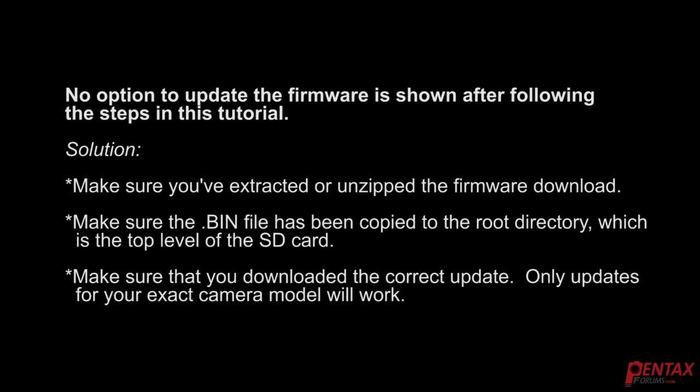If no option to update the firmware is shown after following the steps in this tutorial, here is the solution: Make sure you've extracted or unzipped the firmware downloaded. Make sure the .bin file has been copied to the root directory, which is the top level of the SD card. Make sure you've downloaded the correct update — only updates for your exact camera model will work.